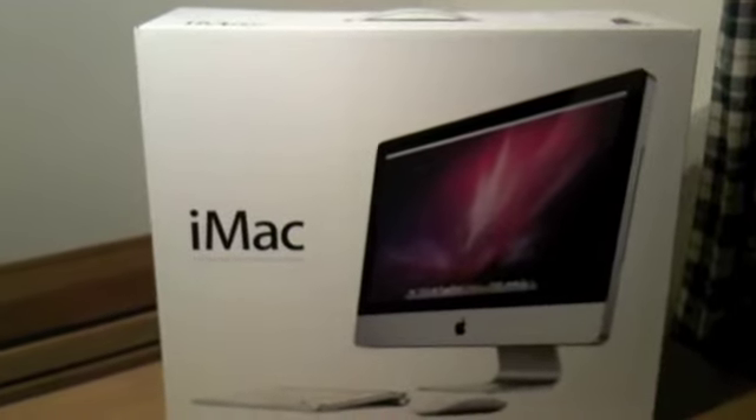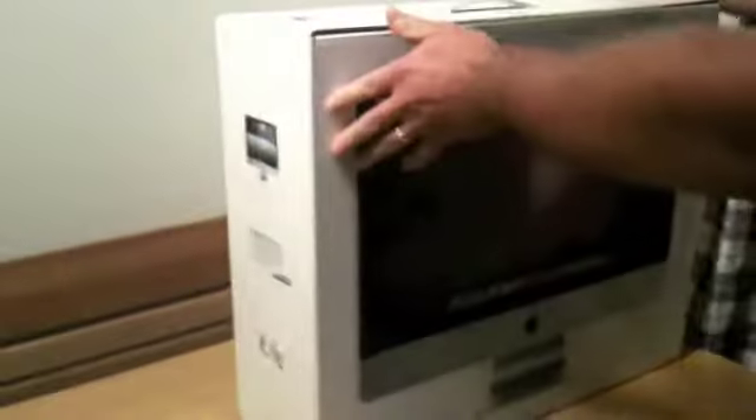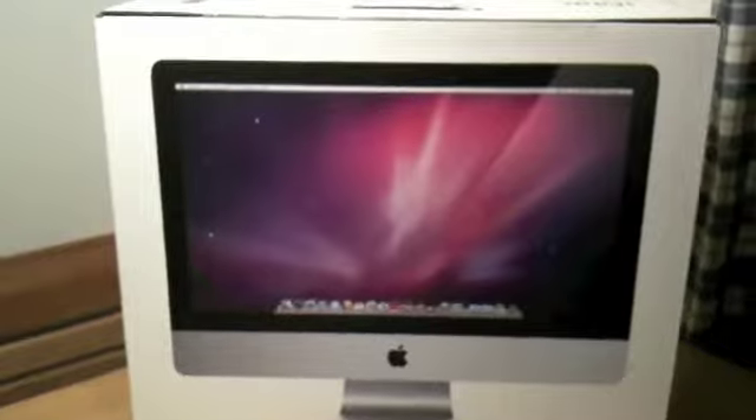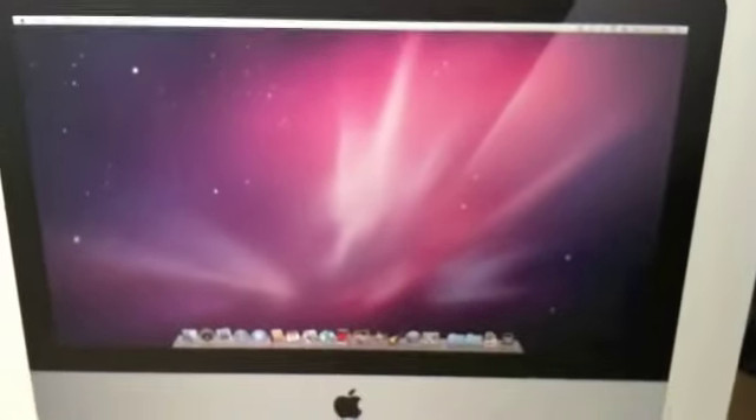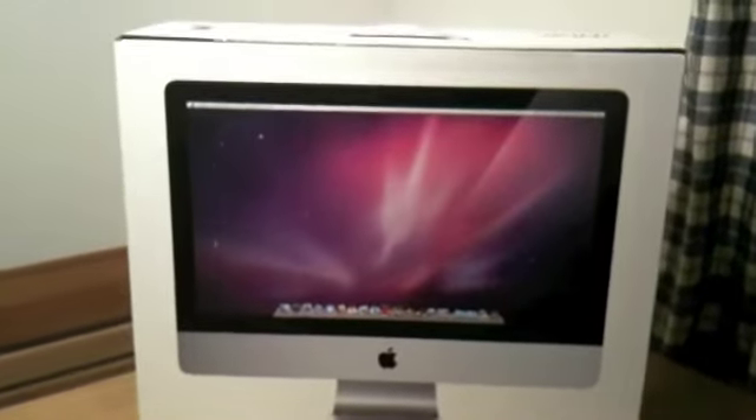So my first impressions — the box is really nice actually. And just to show you on the back here, you get the natural size of the monitor. It's very nice actually.